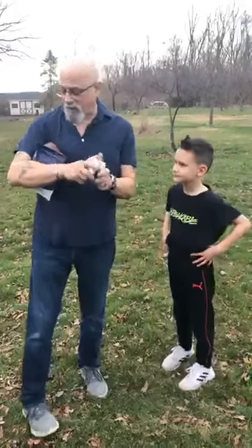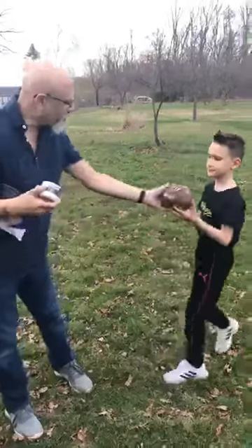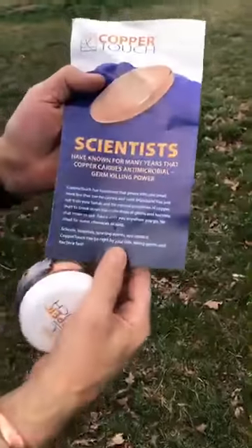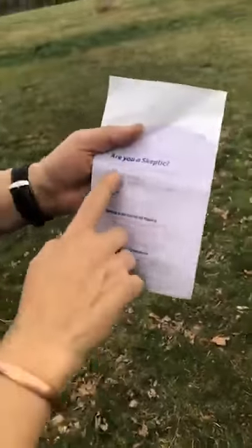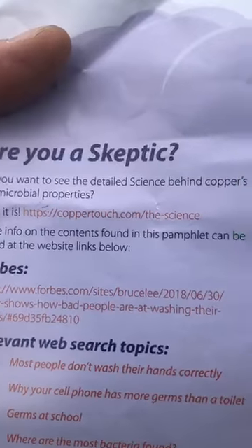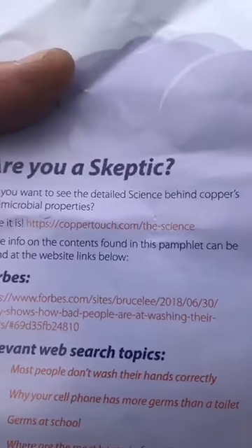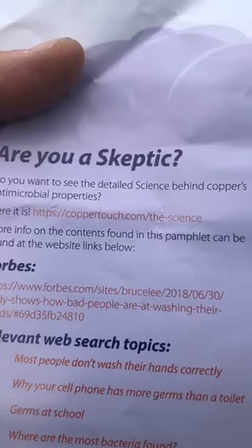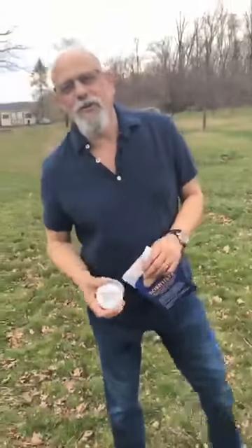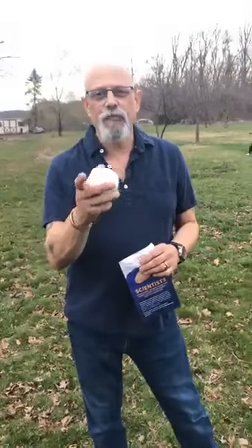So that's called Copper Touch, and it's fantastic for sanitizing the hands. If you're skeptical about it, they sent me some information today. That's their brochure that comes with the product. It's very inexpensive. And on the back it says, if you're skeptical, there's the website you can go to to get information on what copper really does and doesn't do in regards to sanitizing the hands. So that's your wellness tip for today. Enjoy. Check out Copper Touch. And we'll see you next week.